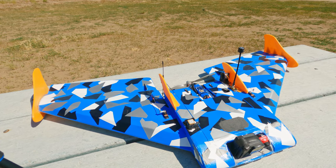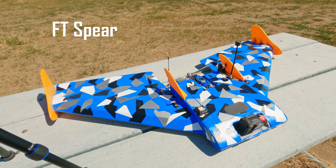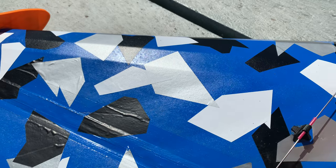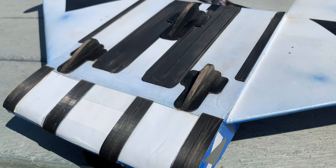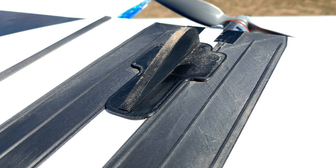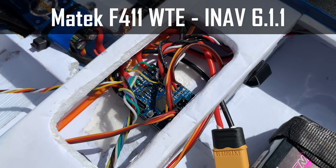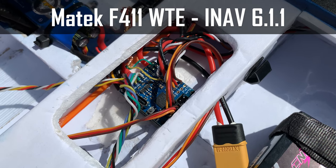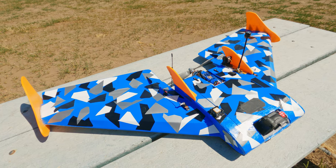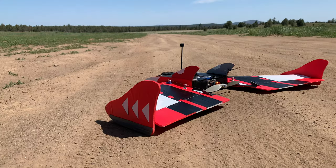Hey everybody, welcome to Lift Vector. I'm back with a new build today — it's the FT Spear again, but new and improved with a much more wild paint scheme. I've also added some cool 3D printed parts to improve performance on landings. She has the same electronics as my last Spear, so if you want details on electronics check my last video. Today we're going to look at the 3D printed parts. This build is the successor to my red and black Spear I showed in my last video.